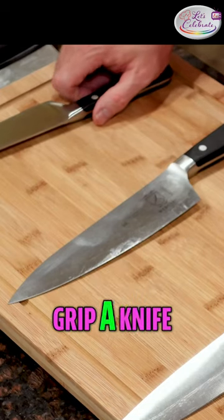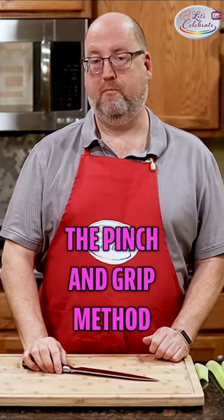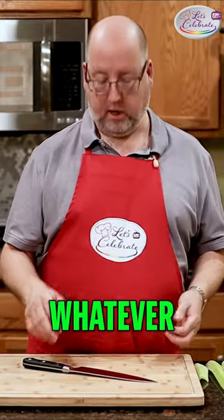So let's talk about how to grip a knife. We're going to use the pinch and grip method. This method works whether it's a chef's knife or a paring knife or a utility knife, whatever.